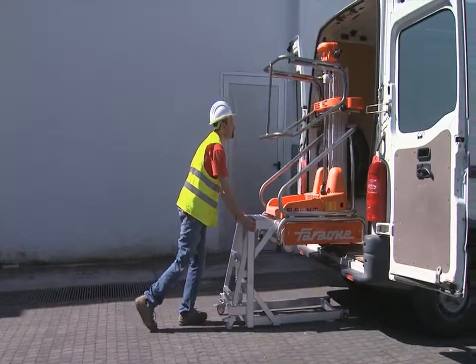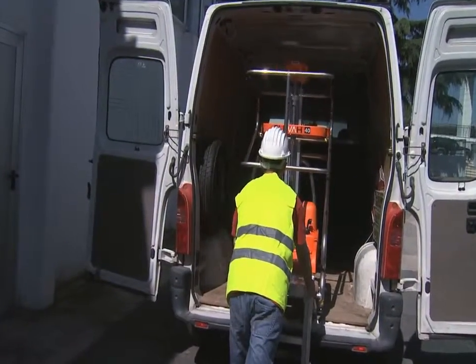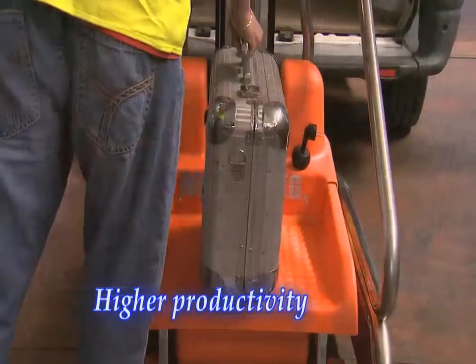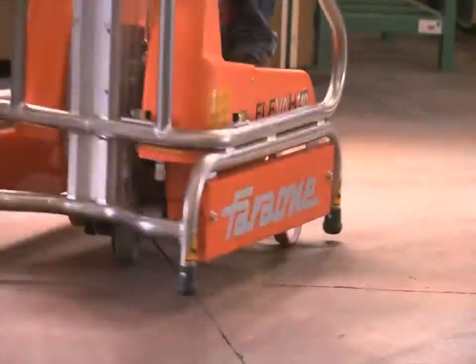Transporting is no problem either. The Eleva 40 Move is compact enough to fit inside a large van, UTE or trailer. A simple optional loading frame allows quick and easy loading and unloading.